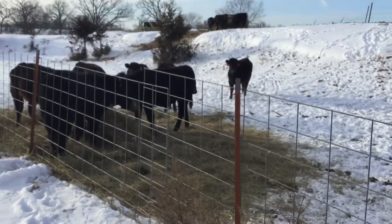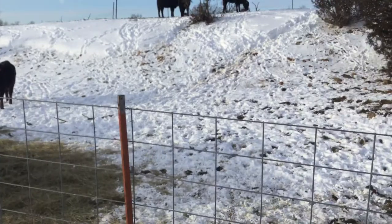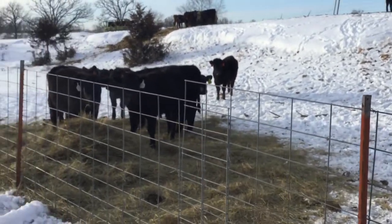These guys usually drink out of the pond, but I wasn't cutting the ice on the pond for them. I've seen some of them standing out on the pond drinking out of the hole, and I don't like that very much.